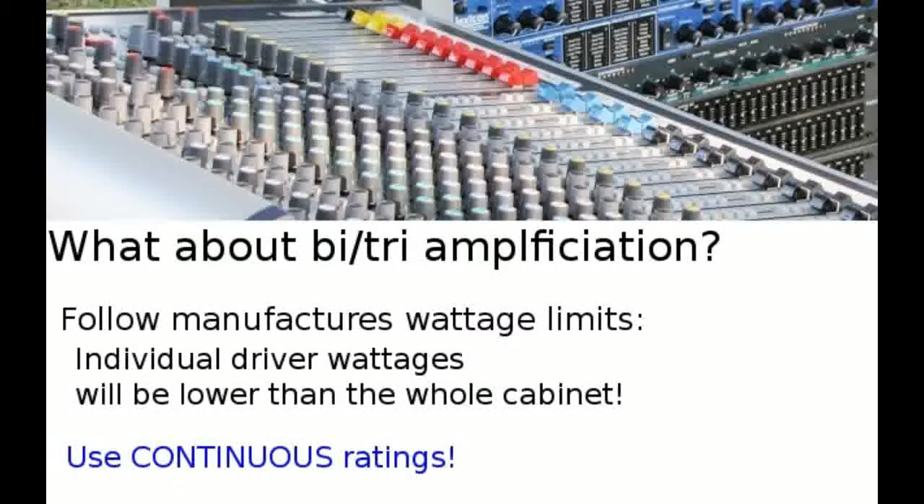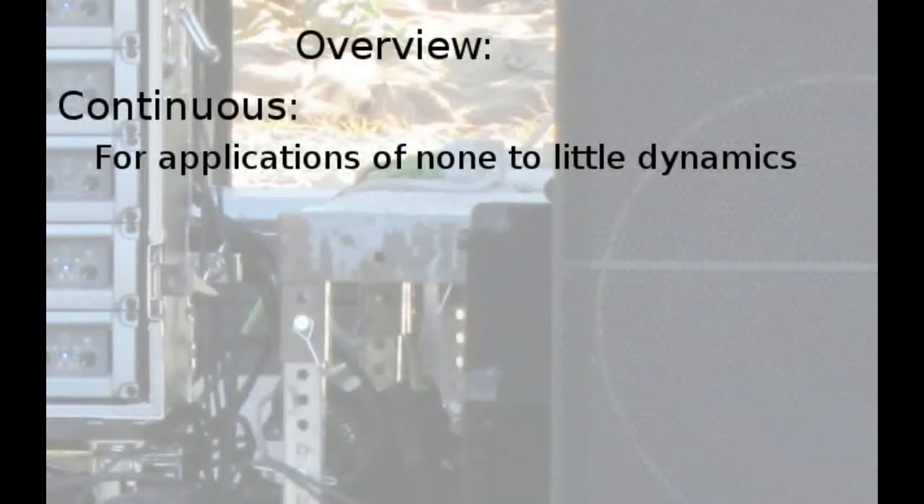If you're unsure, always use the continuous rating on a cabinet or individual speaker when bi- or tri-amping. Use continuous power for applications with little to no dynamics — vocals, cymbals, anything non-percussive. Use the program rating when you're micing drums, kick, and floor toms, because speakers can generally handle that momentary 3 dB increase in power from a percussive hit.